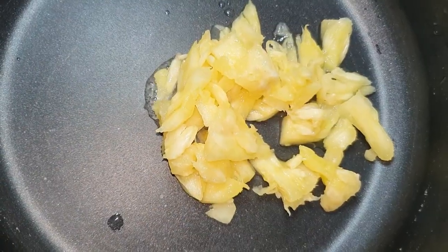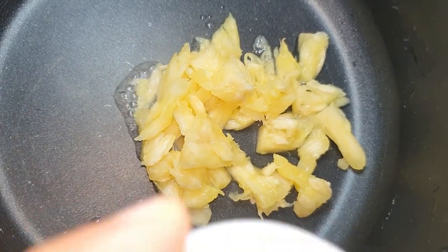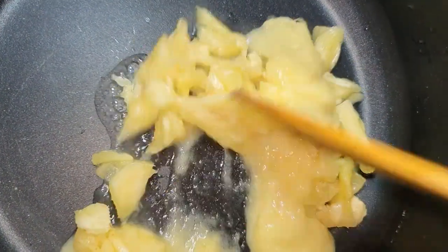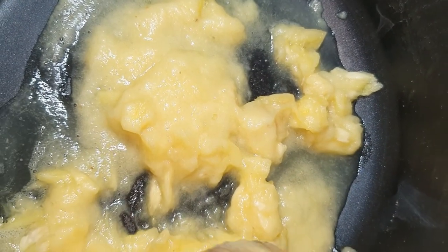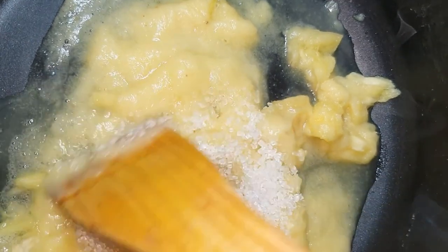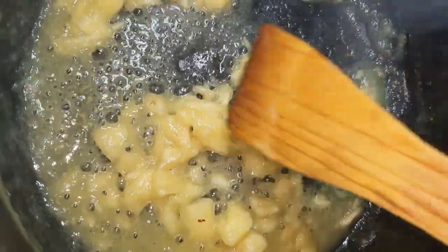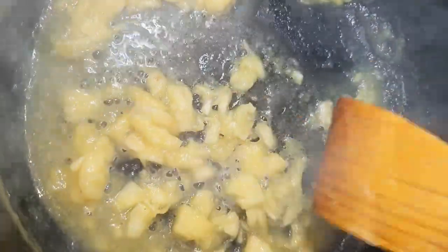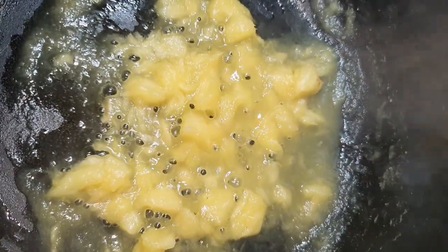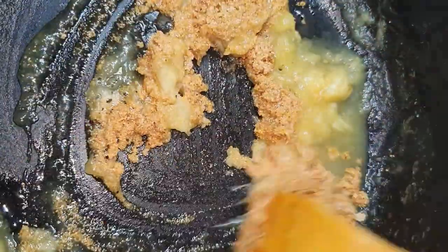I have cut the pineapple. We will add the pineapple into the pan and cook it, mixing it well. I have cooked it for about 5 minutes. Now we will add our roasted suji and mix it in a good way.